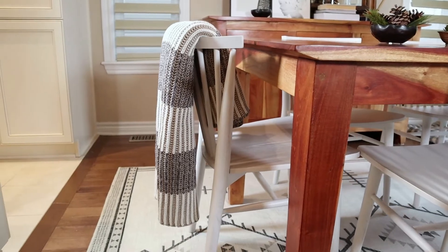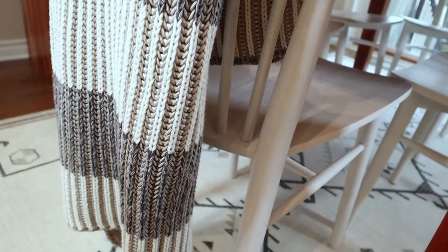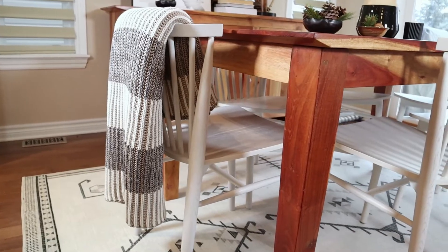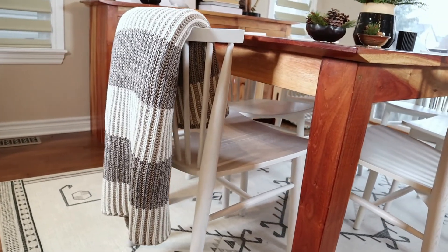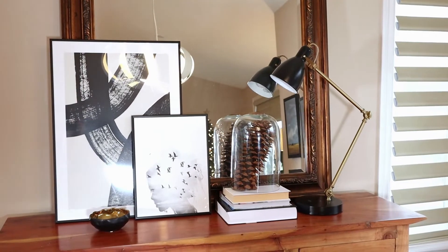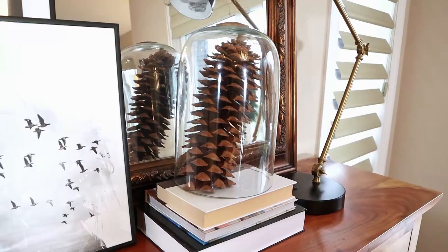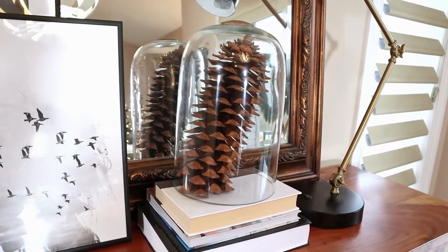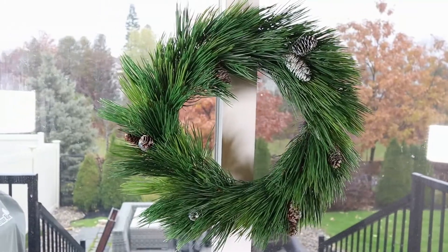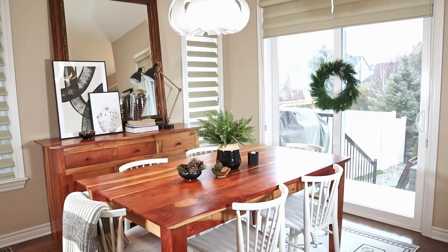One of my signature looks is to add a really chunky throw over one of the dining room chairs. I just love how it adds an extra bit of warmth and brings in some of the other colors from the surrounding area. And here is that ginormous pine cone leaning just to the right in the cloche — just the perfect little touch of nature and the season without being too over the top. I also added one more wreath over where our sliding doors are and called it a day.